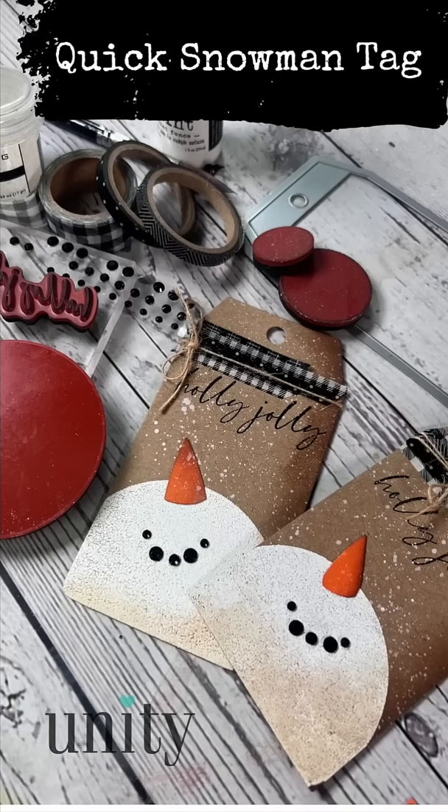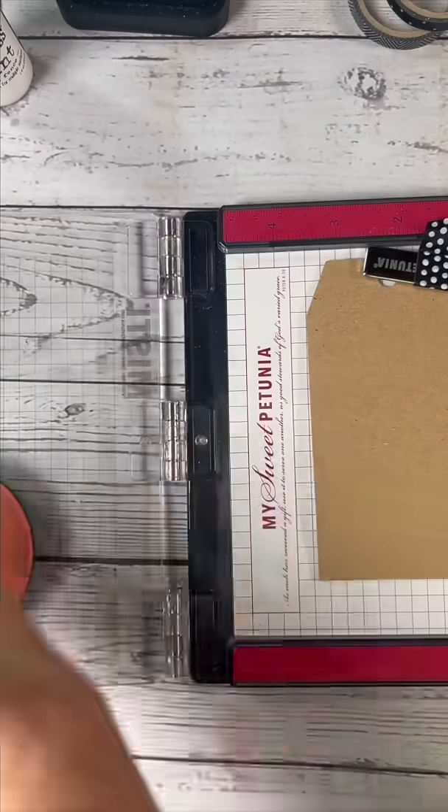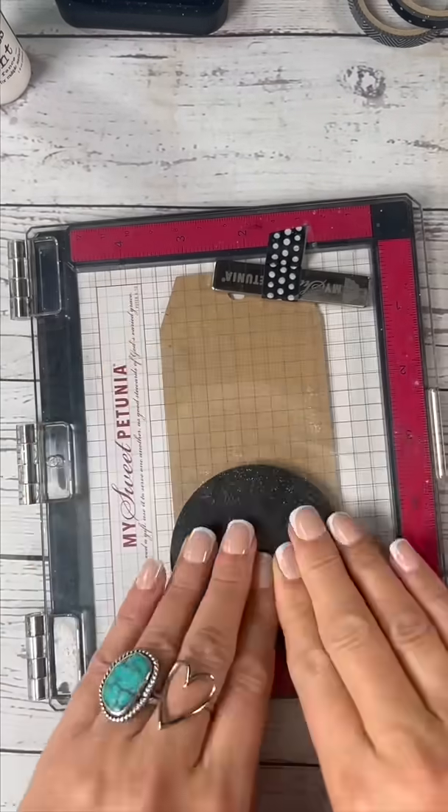Let's make this cute little snowman tag using our new stamp set called Around and Around. We're gonna grab a craft tag and we are gonna start stamping the snowman's head, taking some embossing ink and inking it up.